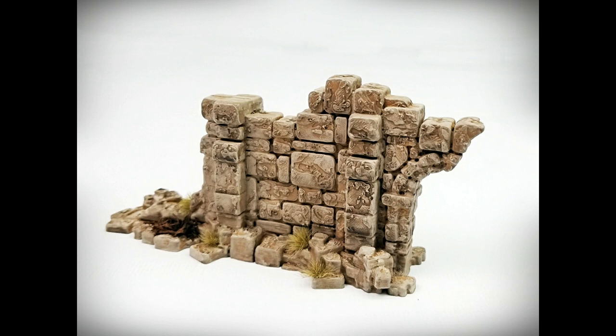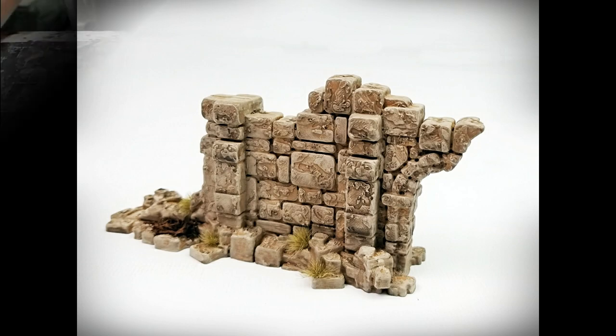Hi, welcome to another Terranify video. Today I'm going to show you how to paint ancient ruins in the sandstone theme. A complete list of materials is in the video description.